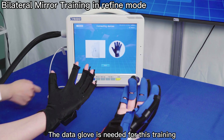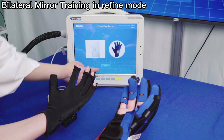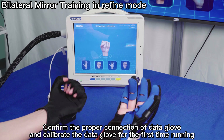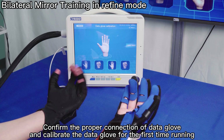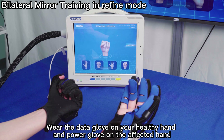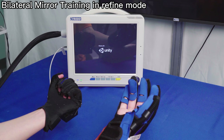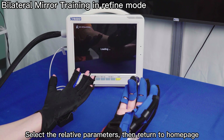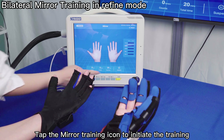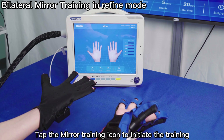The Data Glove is needed for mirror training. Confirm the proper connection of the Data Glove and calibrate it for the first time running. Wear the Data Glove on your healthy hand and the Power Glove on the affected hand. Select the relative parameters, then return to the home page and tap the mirror training icon to initiate the training.